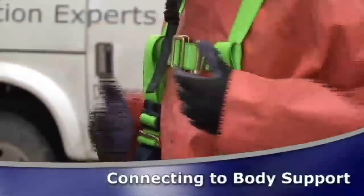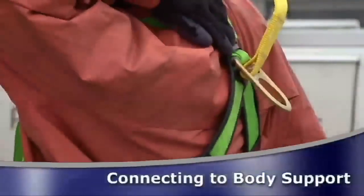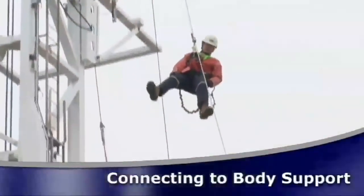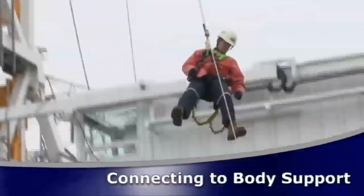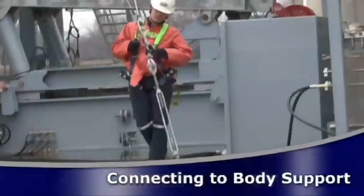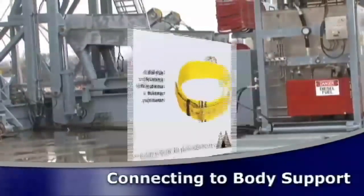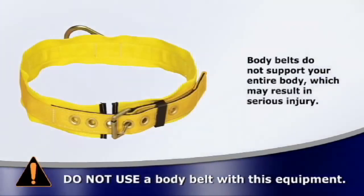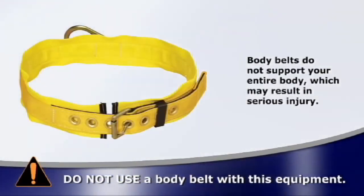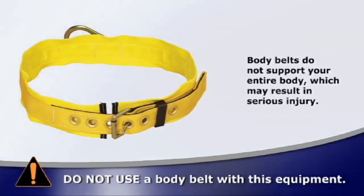Only a full body harness with a front or back D-ring can be used with this device. Ensure the D-ring will hold you upright. See the manufacturer's instructions of your full body harness for more information. Warning: do not use a body belt with this equipment. Body belts do not support your entire body and may result in serious injury.